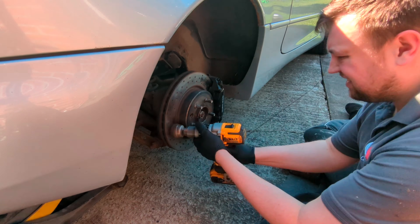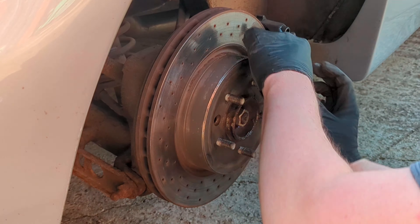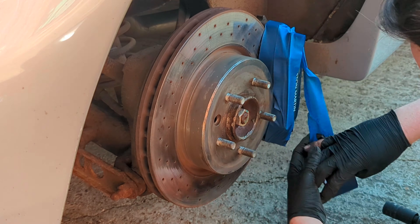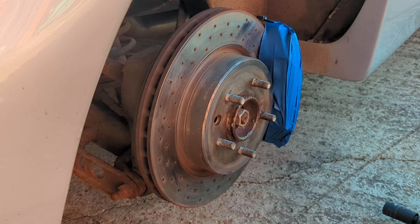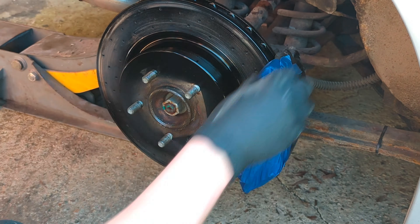The calipers on this are in good condition because the Brembos are painted — they're nice, don't need to touch those. I just need to clean the disc up. I'm going to clean all the areas not affected by the brake pad, give them a good sand down, degrease, then prime and paint them. It's going to make the car look that bit better.